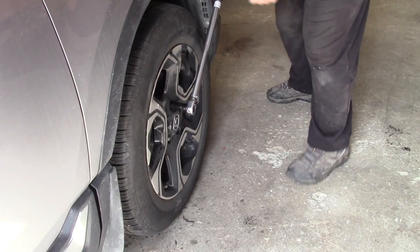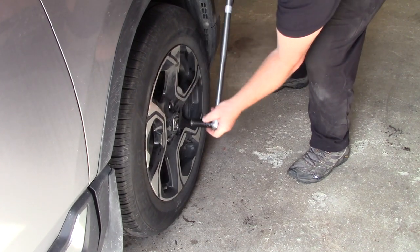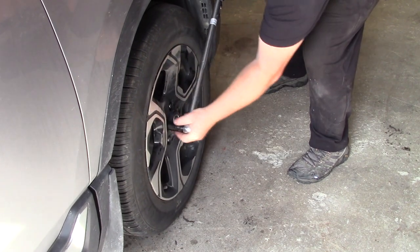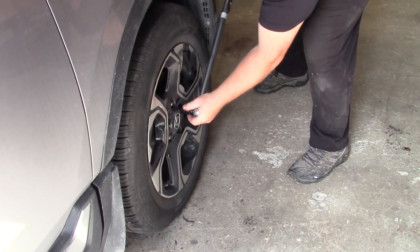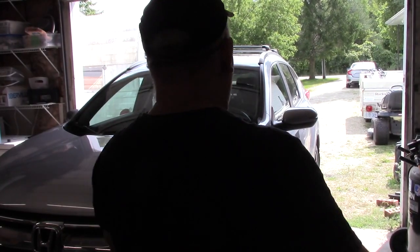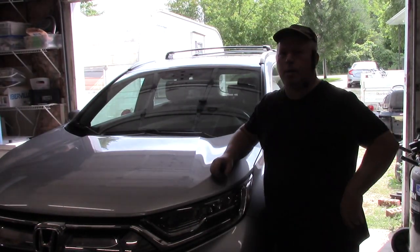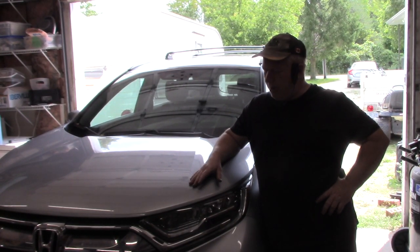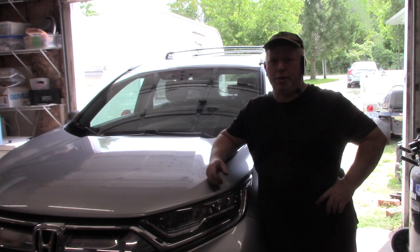Tighten the lug nuts to 80 foot-pounds. Now, remember to pump up your brakes before you get going, then take it out for a spin and see how you did.